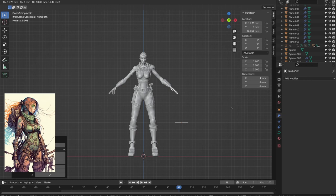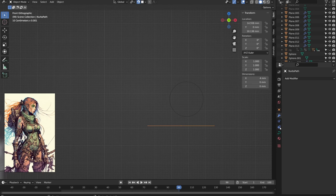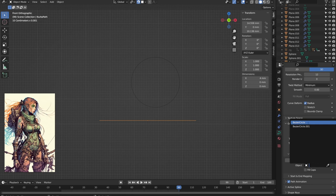Next, we're going to follow the same process, but this time under Curve, select Circle. Be careful — this is not the mesh circle. Then move it over as well, and rotate it to see it clearly. As far as I can tell, the orientation doesn't really matter, but it's helpful to have it lined up with the axes. Select the path again, go over to the object data tab, scroll down to Bevel, and choose Object. You should see the path turn into a cylinder.